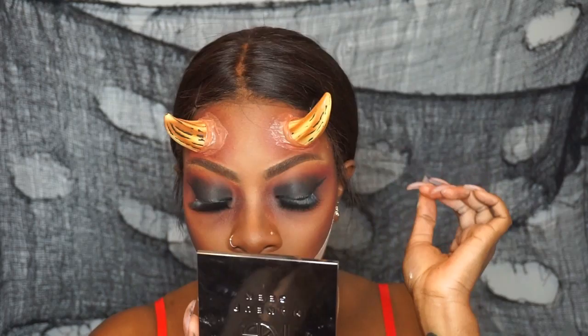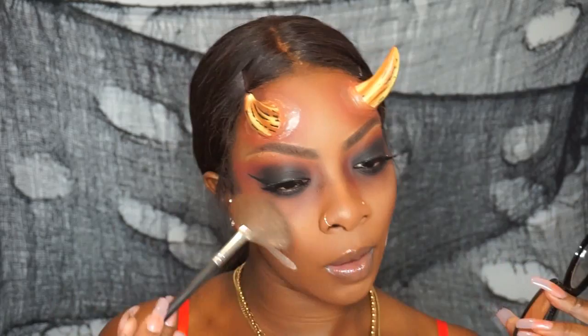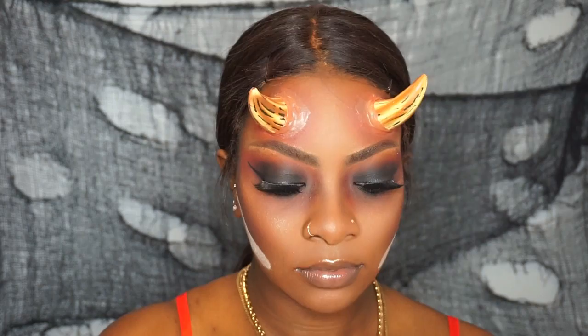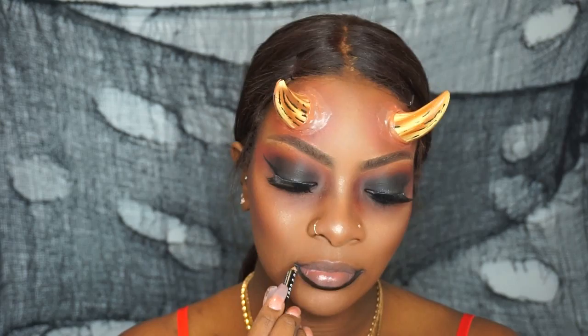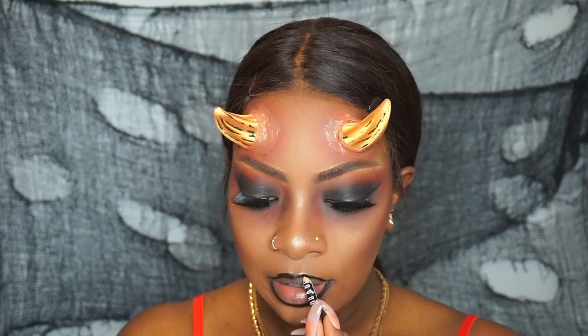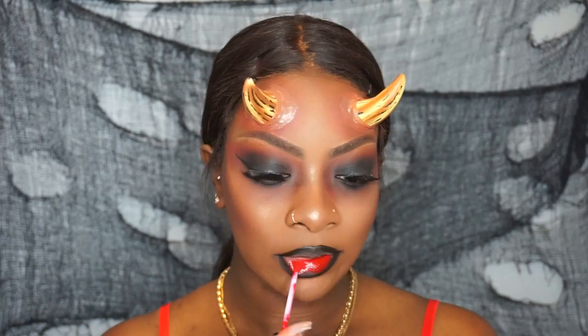Now I'm taking my Makeup Forever Pro Sculpting Duo in number two as my highlighter — I've been hearing great things about it and it's so pretty. I didn't want to use too much because this is a Halloween look; I want it to look more scary and gory than glam. Now I'm taking a black eyeliner as a lip liner because I wanted it to be dark, then applying my Kylie Cosmetics matte liquid lipstick in the color Mary Jo K on my lips.